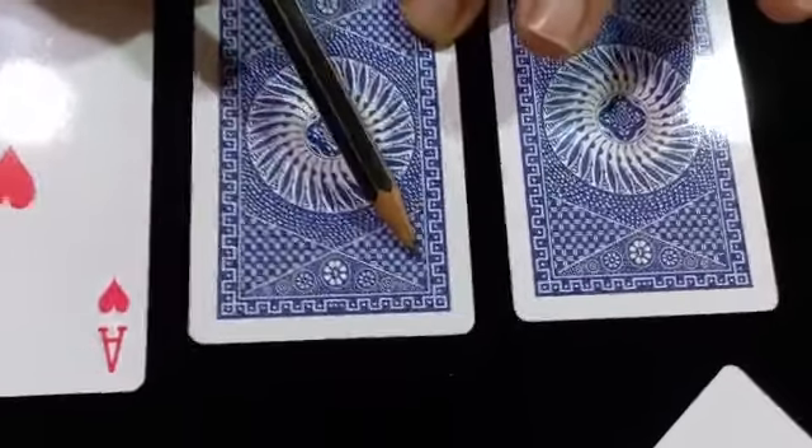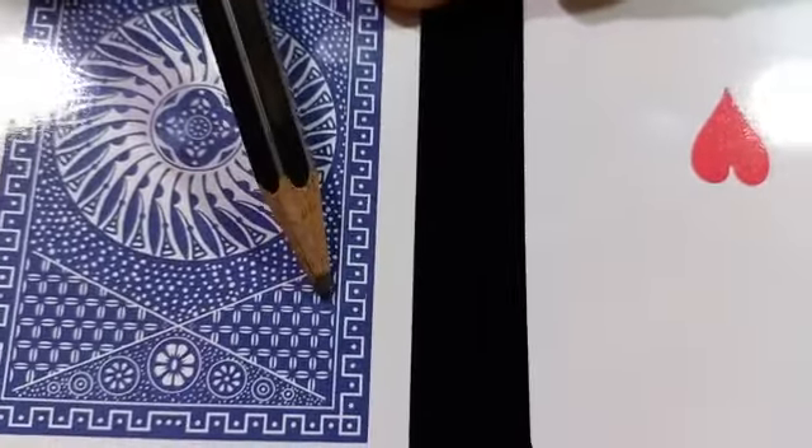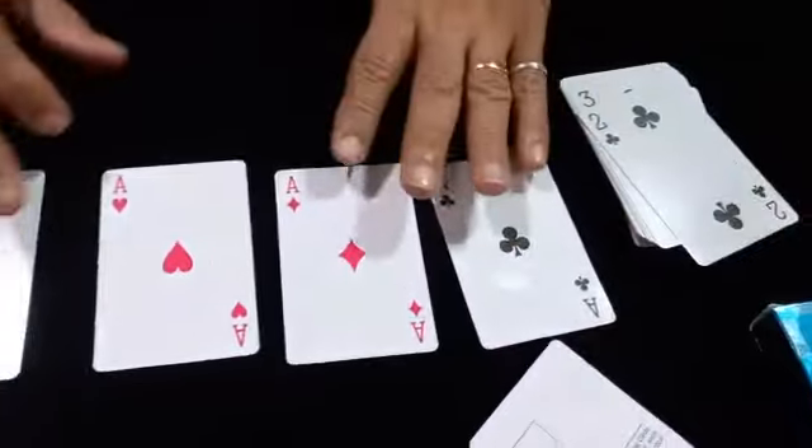For the heart suit, the third horizontal line is missing — there are two lines here and one line is missing, so this is the heart. And for the spade, the fourth line is missing. So: spade, heart, diamond, and clubs.